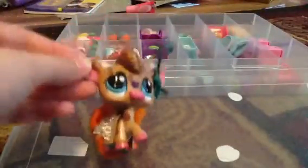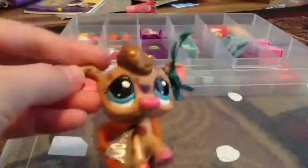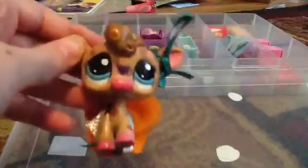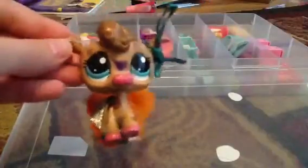Hello everybody, it is me, Shelly Florida, and today I'm going to be teaching you how to make fabulous skirts and dresses for your LPS. First I'm going to start out with the fabulous skirts.